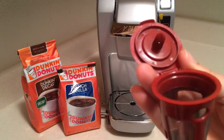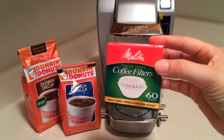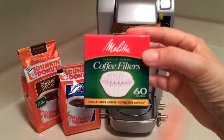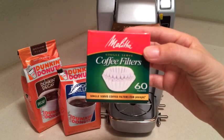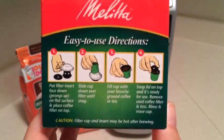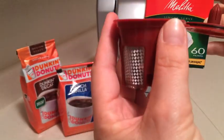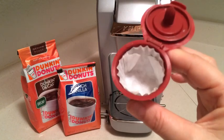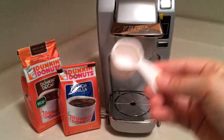I also like to use small paper filters — I believe they're made by Melitta — which fit into something called a Java Jig that emulates a K-cup as well. It's a plastic container that these coffee filters fit right inside. What I've done is put the filter in there, folding the sides over just slightly, and then I'll go ahead and put in about one to one and a half tablespoons of regular coffee right inside.